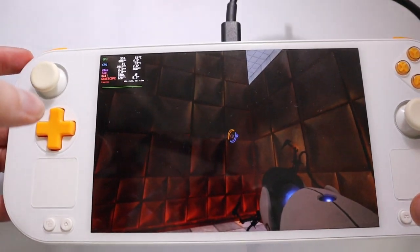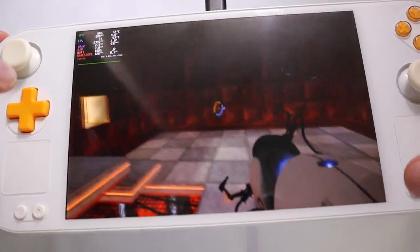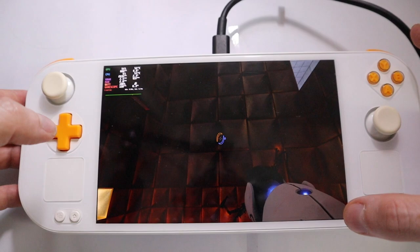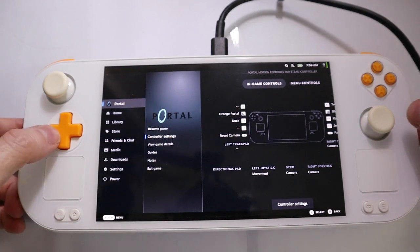I also mapped a button to trigger the gyro to demonstrate that function as well. You can add buttons here as you want. Full Steam input works on games.